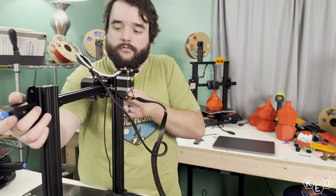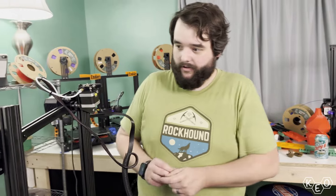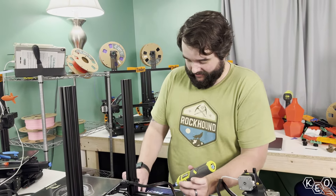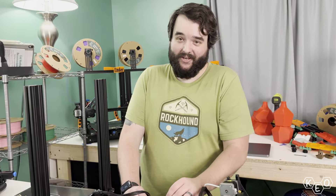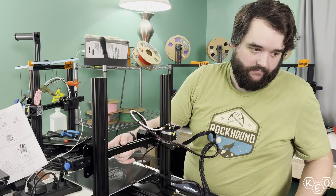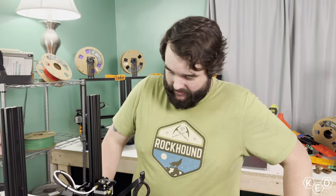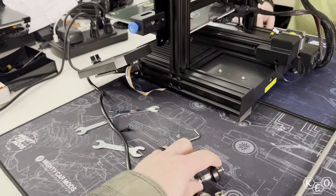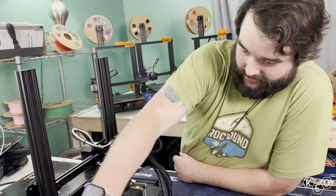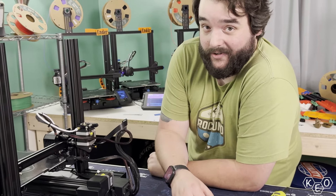Maybe didn't even need to take it off. Where's that big long bolt? I think that needs to be in there. This video should be titled 'This is why you read instructions.' For reference, I've done this kit before. Is there a different bolt we need to use? There totally is. I think I have to take it off - that's probably why you have to take these off, so that these will fit through that other bracket.